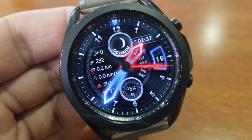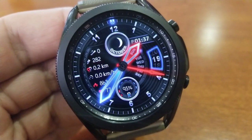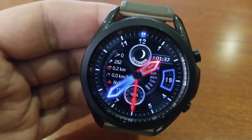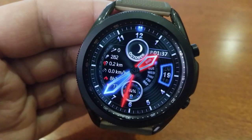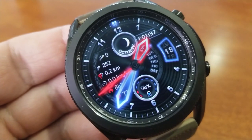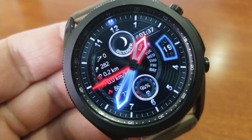Next up is a vibrant hybrid model which includes some great glow-like effects for the analog hands and the date display to the right. You can't change the themes on this one, but honestly I don't think you need to — the fixed black background just enhances the look of those glowing accents, which look fantastic in low lighting environments.